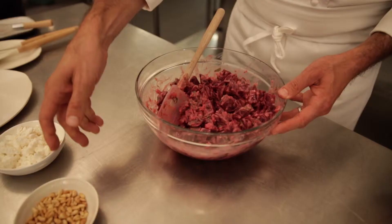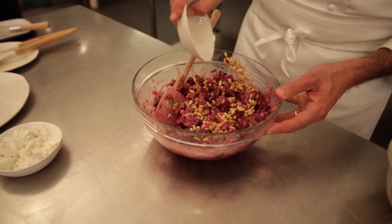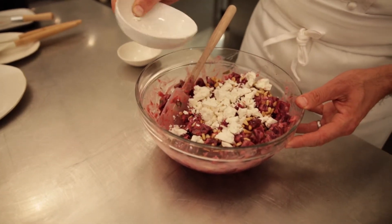And finally we add the pine nuts and the crumbled feta cheese, and just very gently stir to incorporate that into the salad.